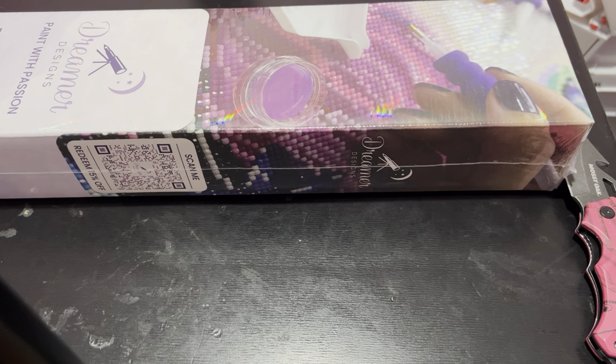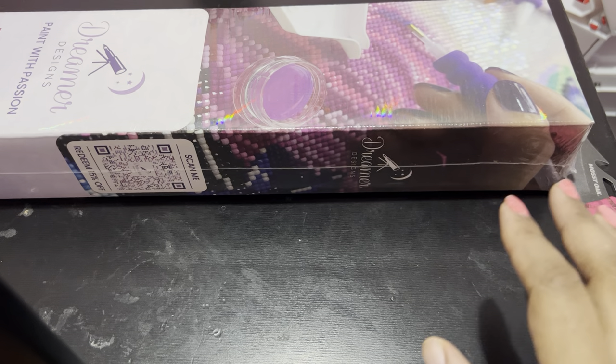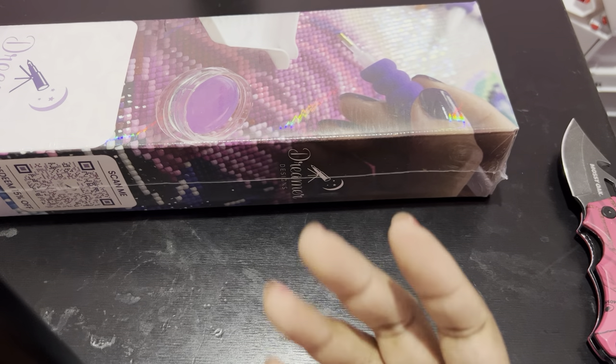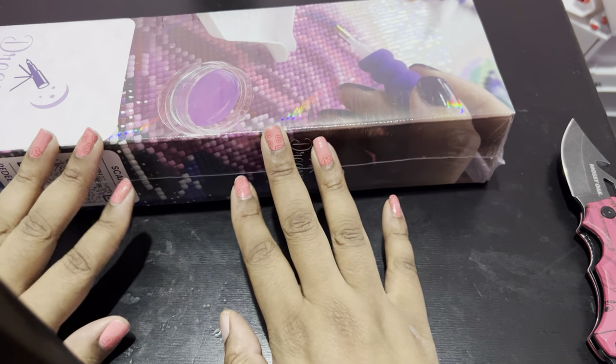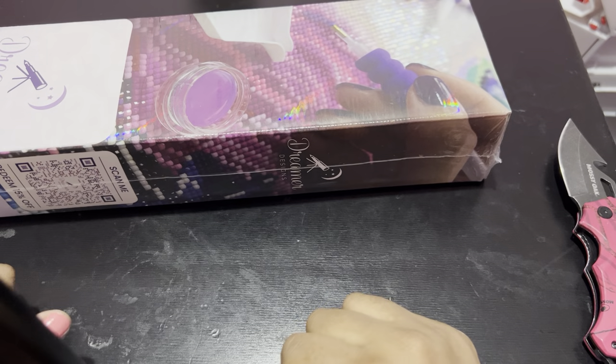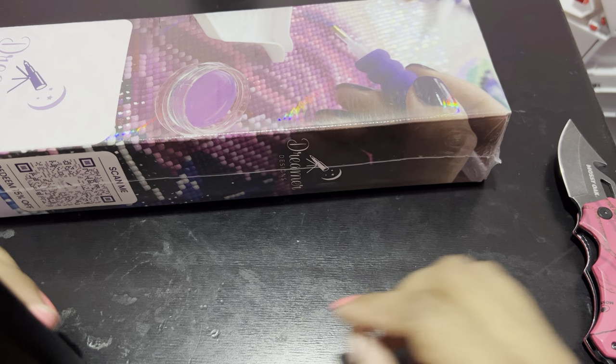Hey everybody, what's going on? It's your girl Queen Kimmy from Kimmy underscore Queen of Crafts, and I am here with a Dreamer Design unboxing. How's everyone doing today? I'm blessed and highly favored, I'm not going to complain. If you're new to my channel, welcome, welcome. If you're returning, thank you for coming back to support me. I really appreciate it.